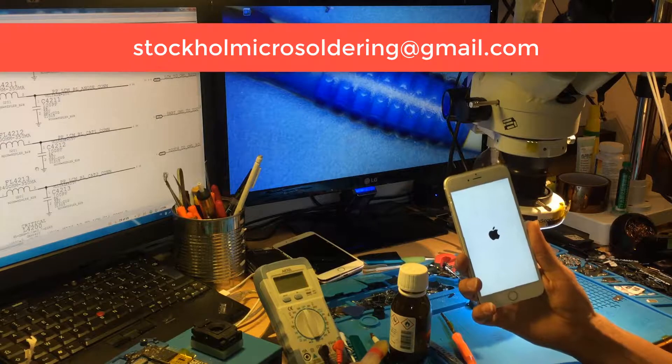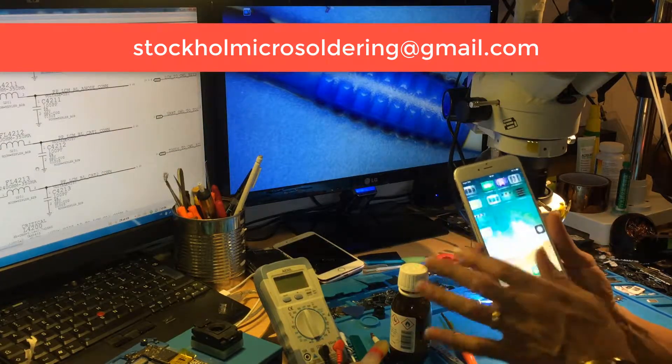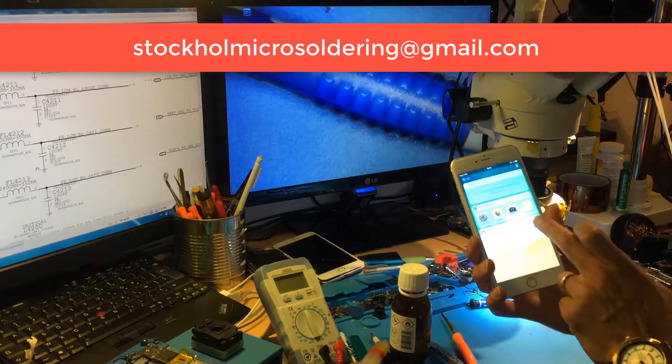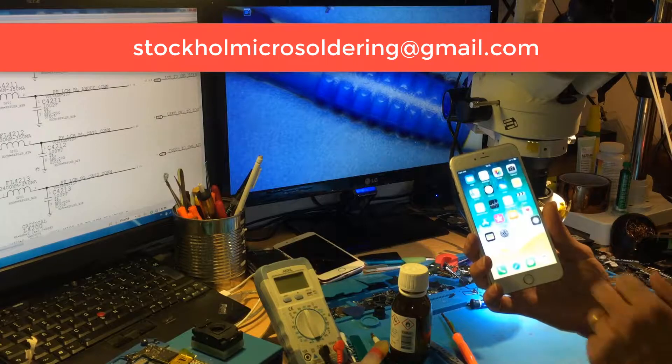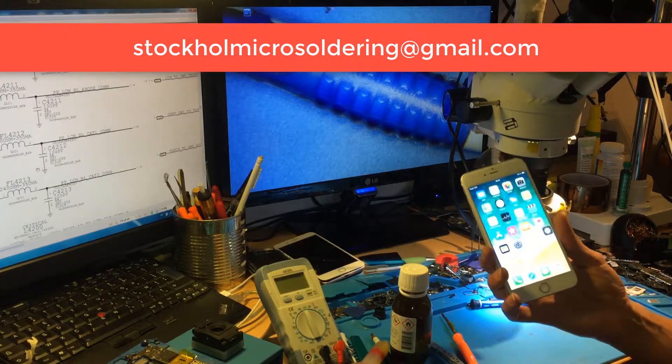So we've been following Samir from Stockholm Micro Soldering and Board Repair. This is how to fix the iPhone 6s Plus half backlight filter issue. Thank you for watching.